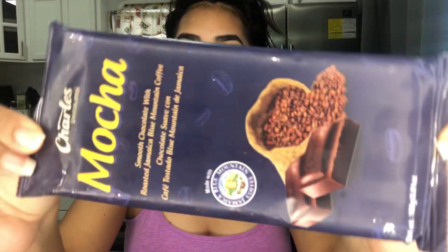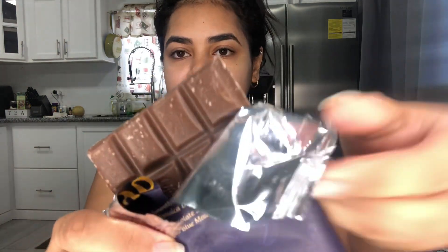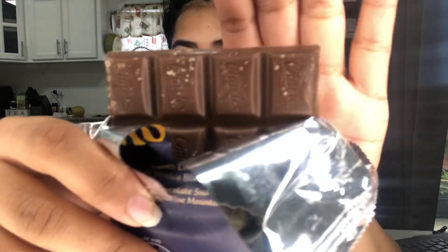I don't know, I have to be in a mood to eat chocolate and I'm still not in a mood to eat this chocolate, but I'm gonna try it. So Charles came out with their mocha chocolate — it's a smooth chocolate with roasted Jamaican Blue Mountain coffee. I'm gonna taste it on its own and also make a mocha chiller smoothie with it. I got it at Extra Foods; I can't remember the price. It smells like Charles' signature chocolate scent. Let's get it.